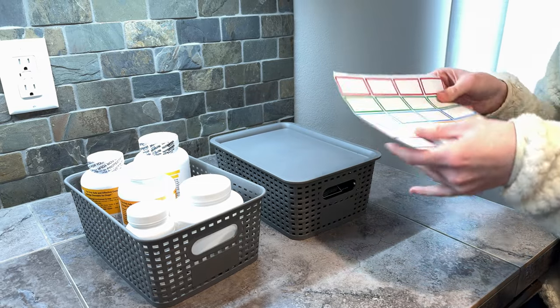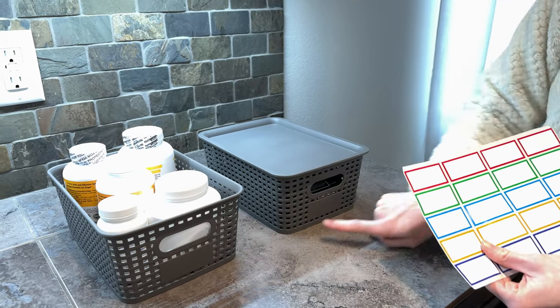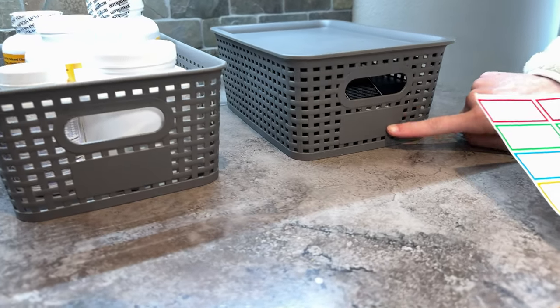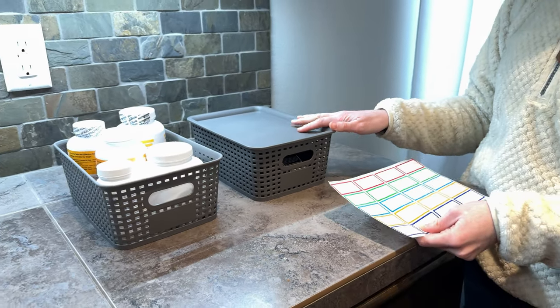They also come with these labels. I decided not to label them, but they have a square right here that you can just stick the sticker label onto if you wanted to label your baskets for what's in them.